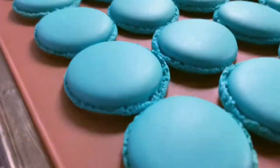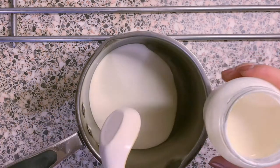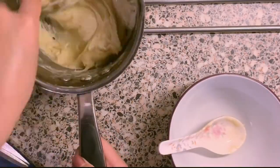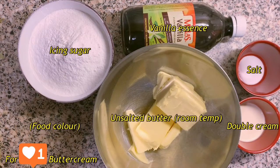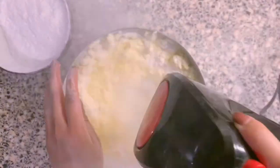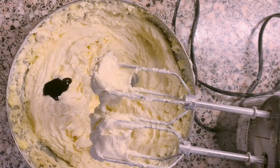I was so excited about how this turned out. I'm going to make two fillings. One will be white chocolate ganache — I'm just heating the double cream and vanilla essence together until it thickens, then take it off the heat and mix in the white chocolate, and let it chill. Another filling would be buttercream — you cream the butter, then add icing sugar. And this is optional, but I've added food coloring.